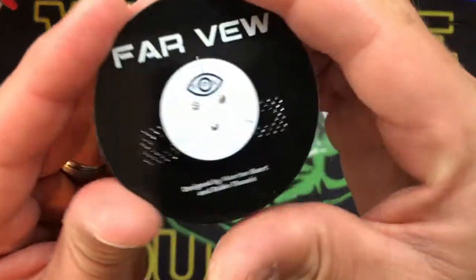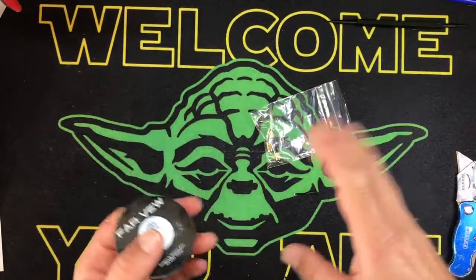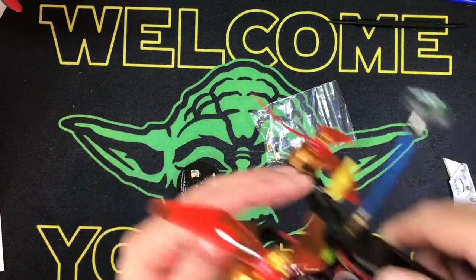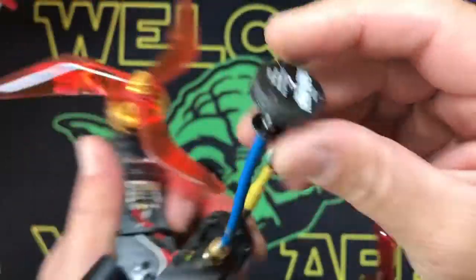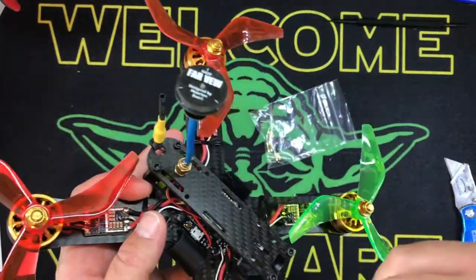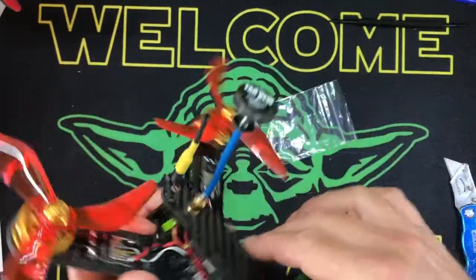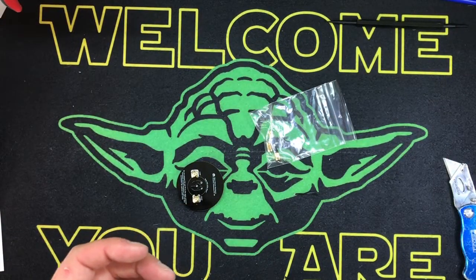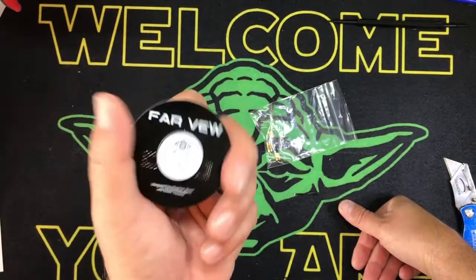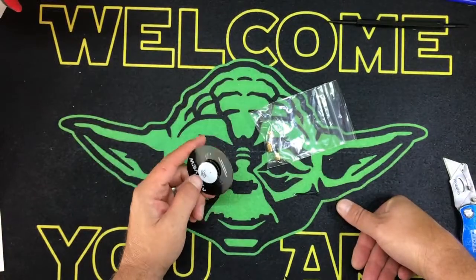This actually does left and right hand - it's phenomenal. I absolutely love FarView, I support them 100%. They don't know who I am, but I use them on everything. I did a build video on how to make your own FarView - you buy the kit from them for like five bucks and they give you a soldering jig. FarView is really cool because it's actually open source - you can download the prints to all their antennas and have the boards made in bulk.